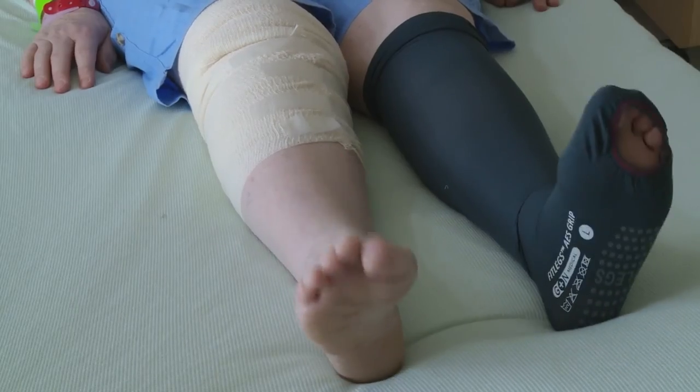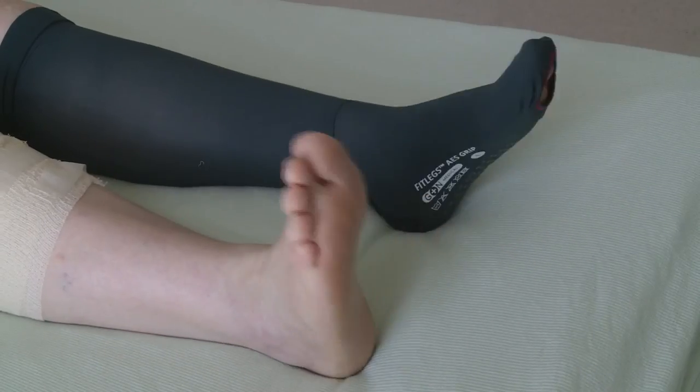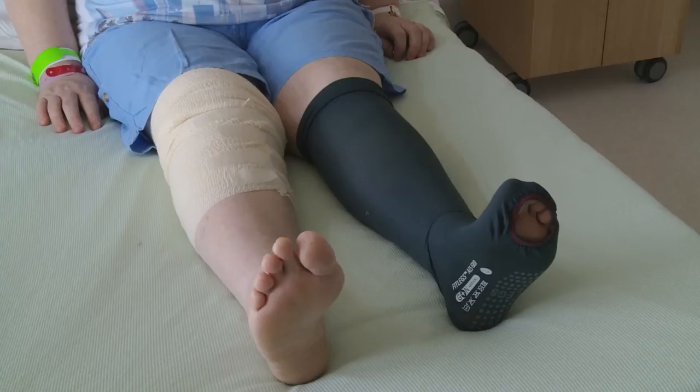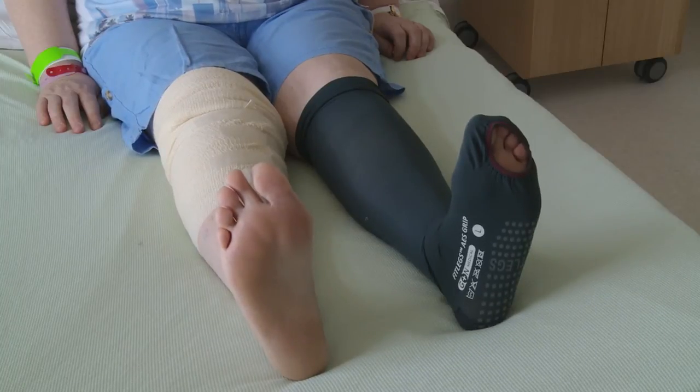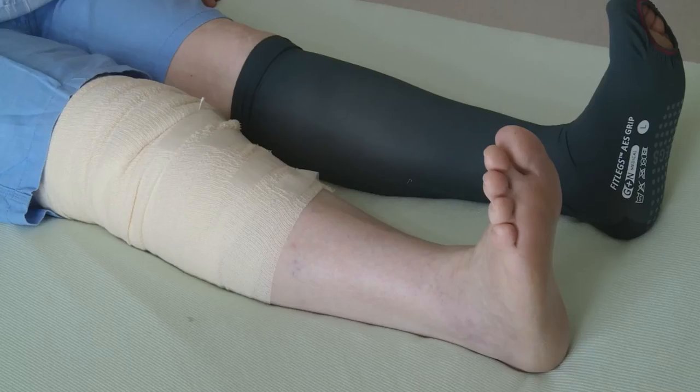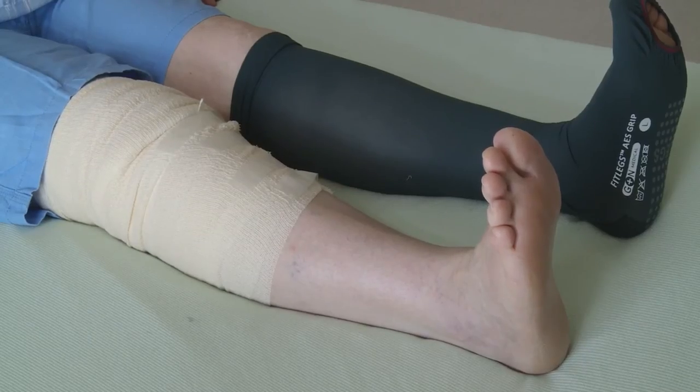This is a circulation exercise. Paddle your feet up and down to encourage circulation. Then pull your toes and foot up towards you, and at the same time push the back of your knee down into the bed. Hold this for five to ten seconds and then relax.